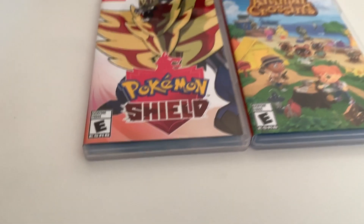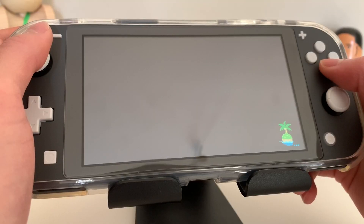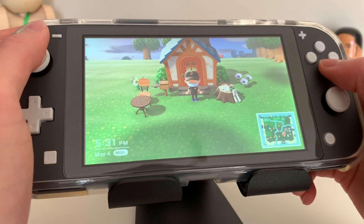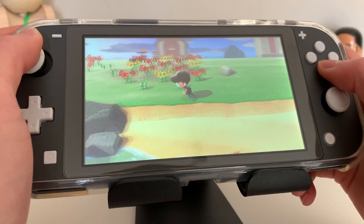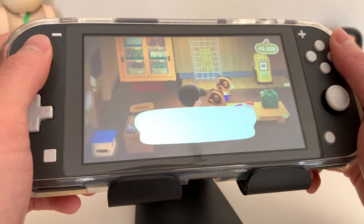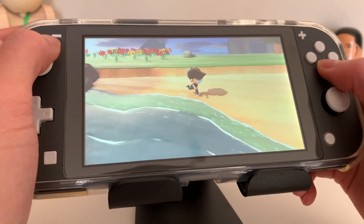The only two games I have right now are Pokemon Shield and Animal Crossing, and that's the one that everyone's been talking about. Out of the two games I've been playing Animal Crossing the most — it's pretty fun. You get to explore your island, build it from the ground up, go visit other friends' islands, sell different things. You can even customize your own clothes, which I thought was pretty cool.